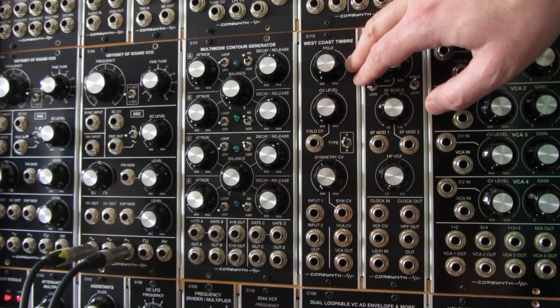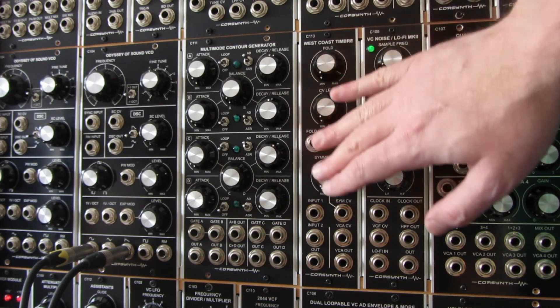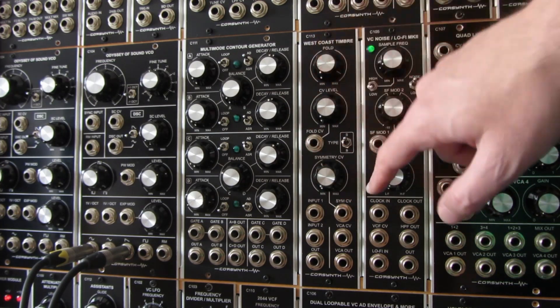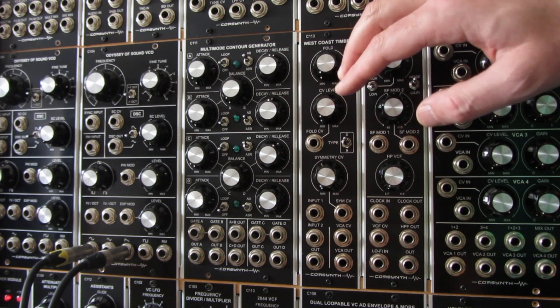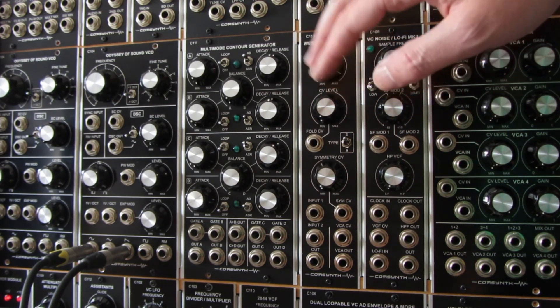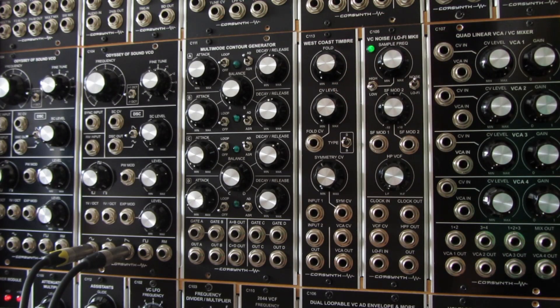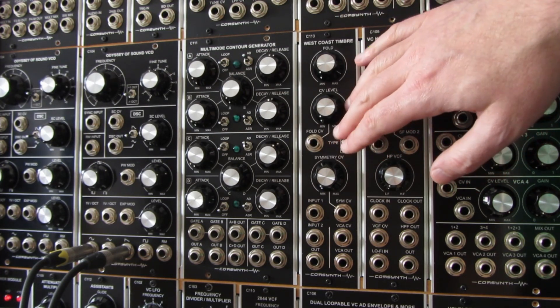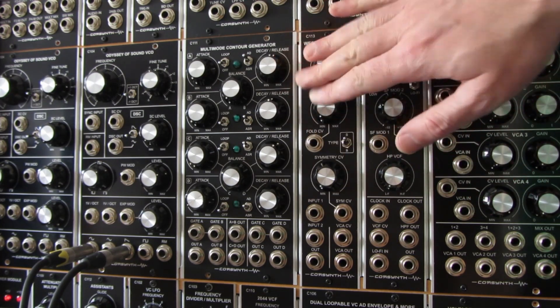So this is the West Coast Timbre. It's a pretty straightforward module — almost like a filter if you think about it. It's really easy to use but the results are really interesting, and you can create really complex waveforms that are not possible using normal oscillators. Now I'm going to show some patches so you can see what kind of sounds you can create using this module. I hope you like it.